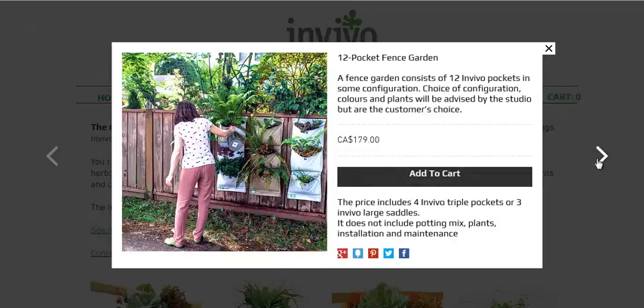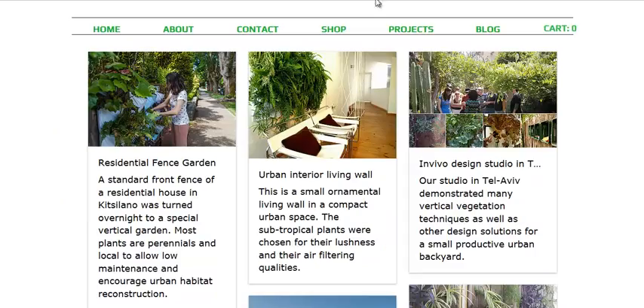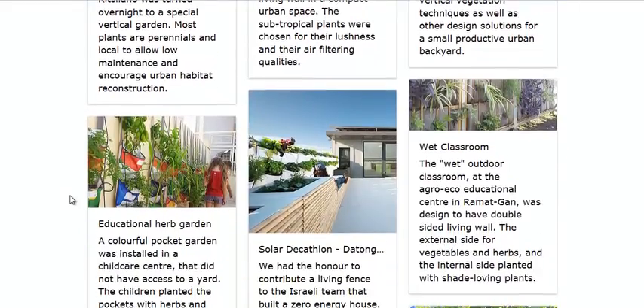You can follow the link in the description if you're interested in getting one of these systems. They are not the cheapest in the world as far as planning goes, but when you have small spaces, you have to go a little bit extra.